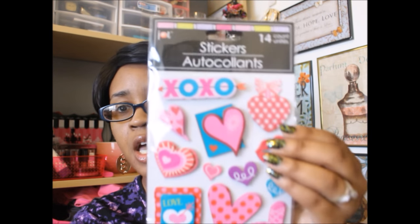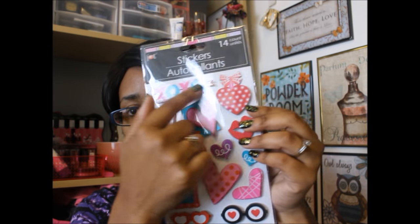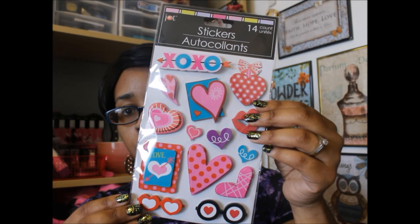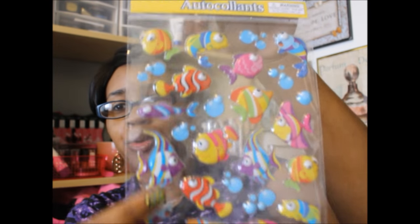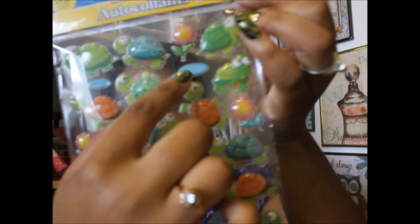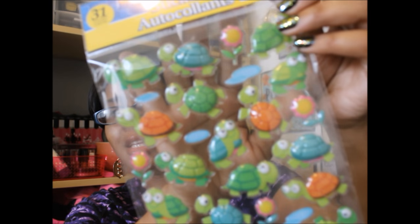You guys, I did find some new stickers. So this is a 14 count of love themed stickers. I should have got two of these and I think next time I go I will. I love these pop-up type of stickers — I just like the 3D effect. So I definitely should have got more of these, but yeah, these are very, very pretty. This is a 30 count of pop-up stickers and it's got little fishies on it. I like that it has the little water bubbles — those are really cute. These are new, I've never seen these. And this one actually has 31 in it. It's cute little turtles with little flowers. It's got some water. These are adorbs, you guys!